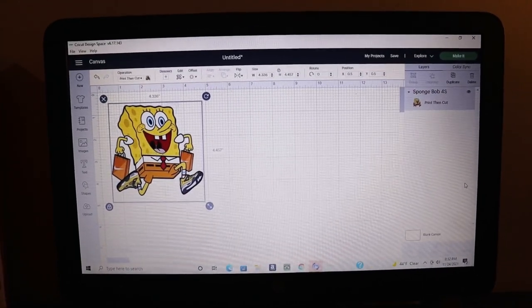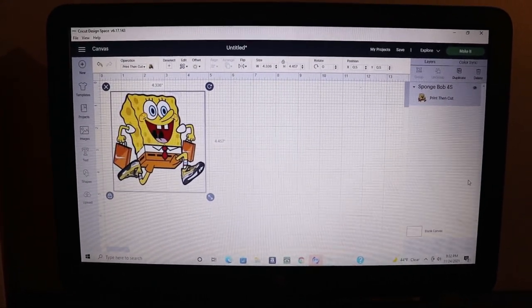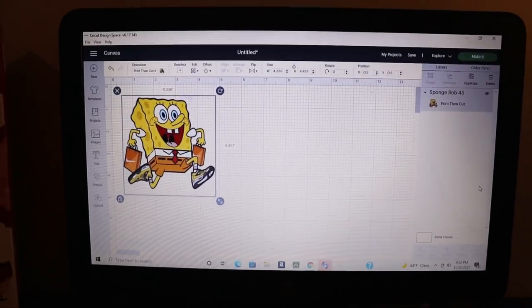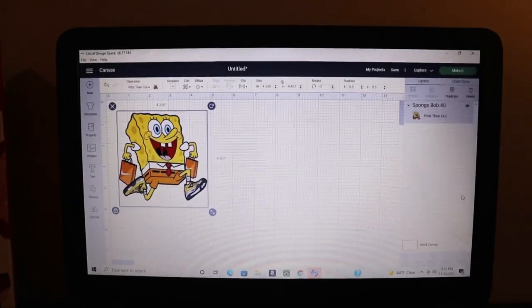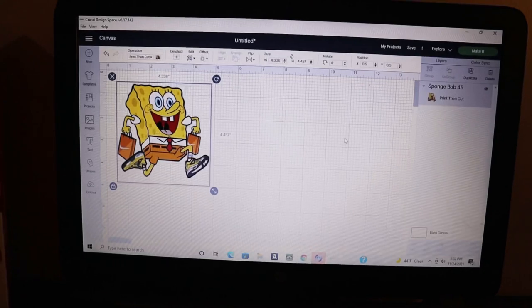That feature comes in handy when you're doing t-shirt picture prints and different stuff like that. So today I'm going to be showing you guys how to get it done. The picture I chose was this picture of Spongebob in the Jordan Retro 4 Lightning sneakers. I chose this picture basically because I actually have these Retro 4s and they're not the easiest sneaker to match stuff up with. So we're going to create a shirt based off the shoe.